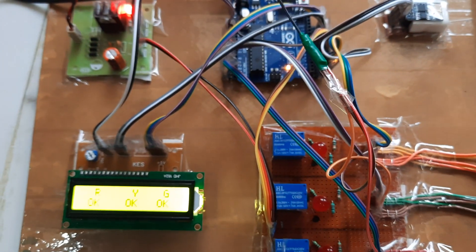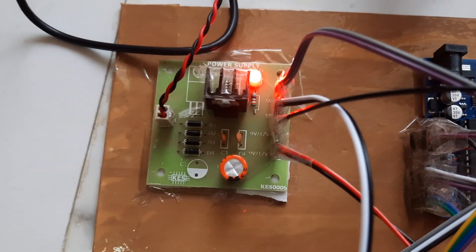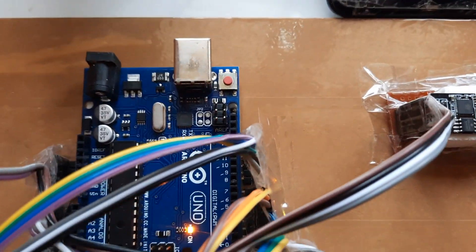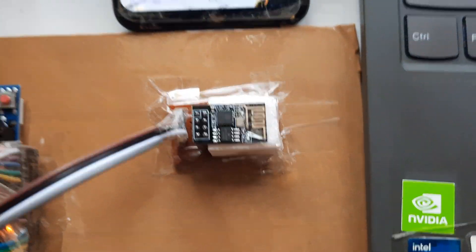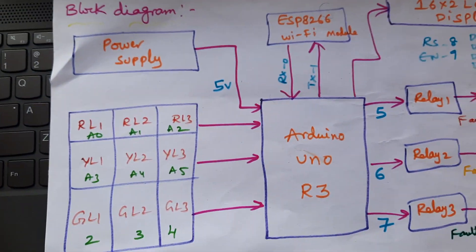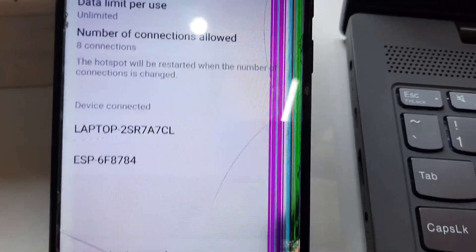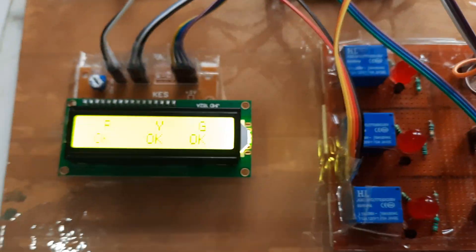We are using a 0 to 9 volts adapter, power supply board, 16x2 LCD display, reset button, Arduino Uno R3, and ESP8266. It requires mobile data with Wi-Fi hotspot — username is 'project', password is 'project1234'. This is our total block diagram and web page showing the ESP8266 connected status.